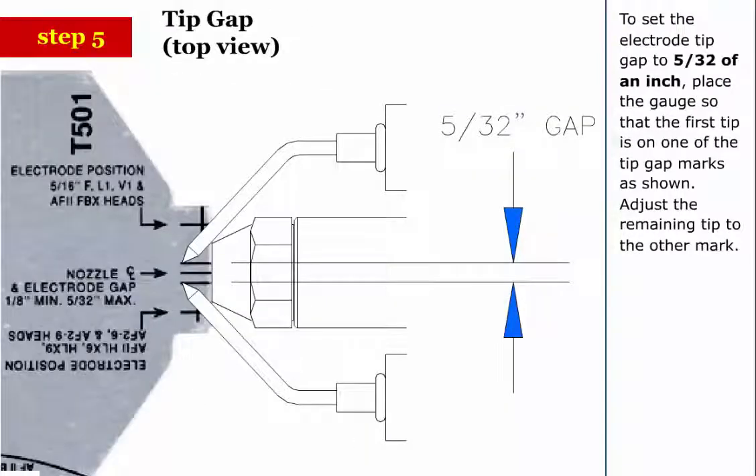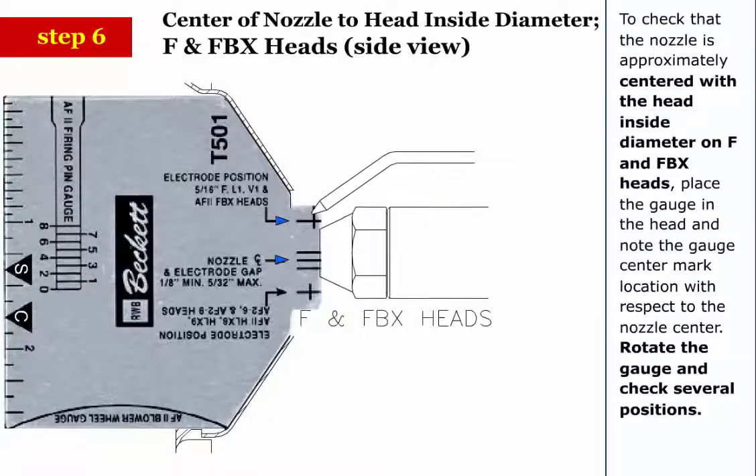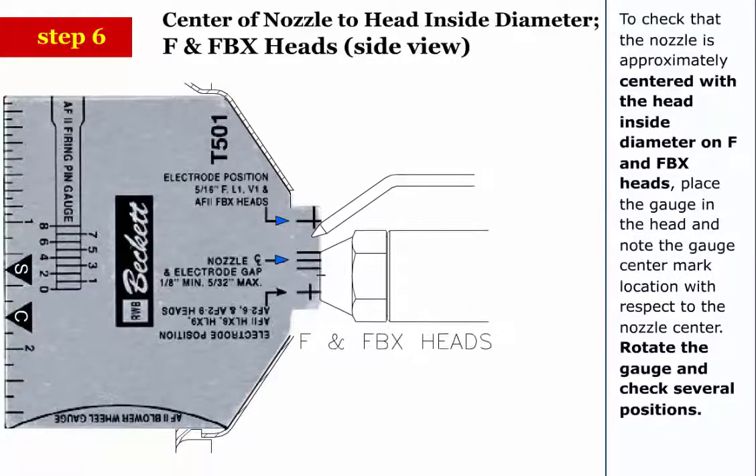Step 5: To set the electrode tip gap to 5/32 of an inch, place the gauge so that the first tip is on one of the tip gap marks as shown. Adjust the remaining tip to the other mark. Step 6: To check that the nozzle is approximately centered with the head inside diameter on F and FBX heads, place the gauge in the head and note the gauge center mark location with respect to the nozzle center.